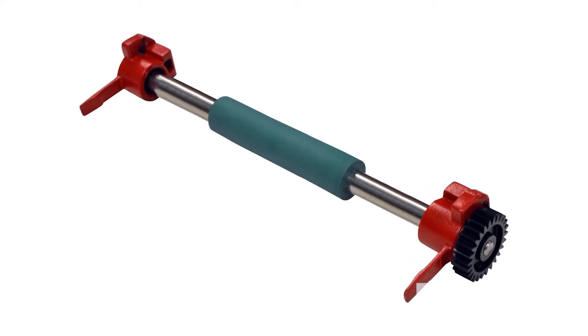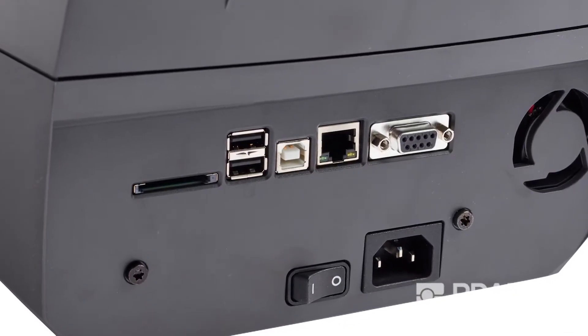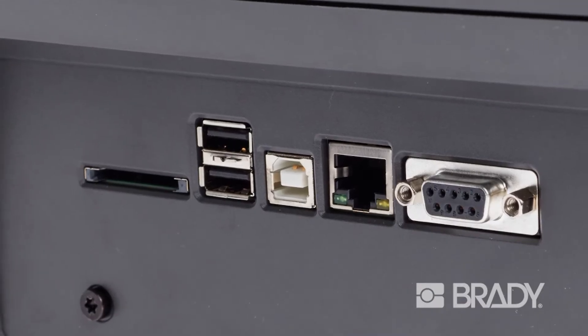Interchangeable print rollers are available to extend the life of the printhead. With a variety of connection ports, you're able to stay connected any way you need.